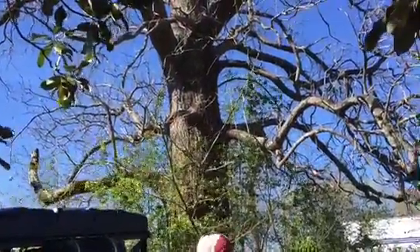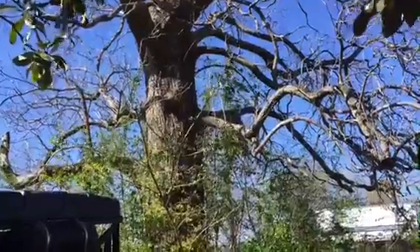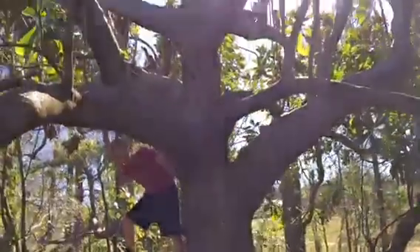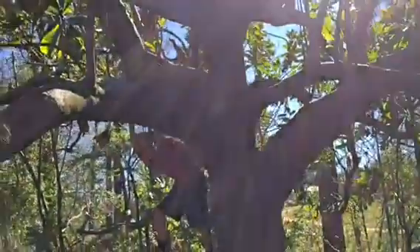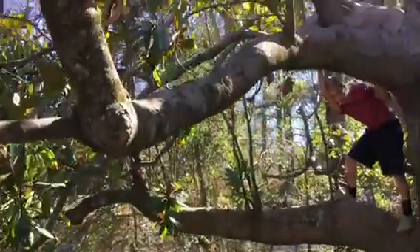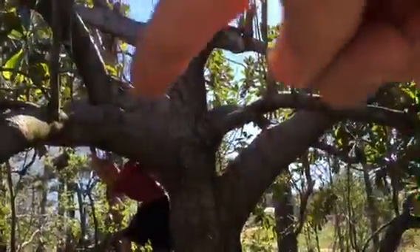This is a catawba tree that they like to swarm on, but that thing is wrapped with poison ivy or poison oak. So what we found was this magnolia tree here. It's got some nice limbs. We're gonna put a full-size bait hive right up in there somewhere.